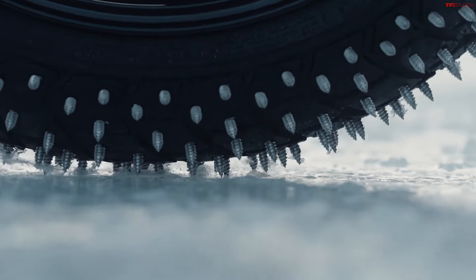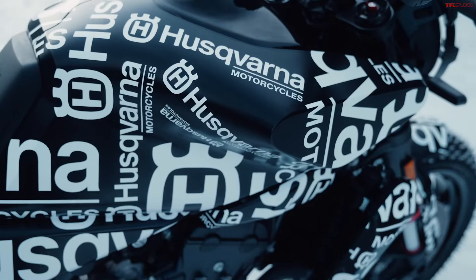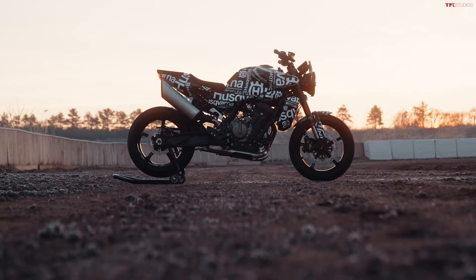Hey, what's going on guys? Alex here with TFL Bike and next to me, Case. We've got some pretty exciting news for you today, but it's also a little bit of a tease. We've got some new information on the Husqvarna Svartpilen 801, and I say a little bit of a tease because we don't have the full details yet, but that's coming pretty soon.